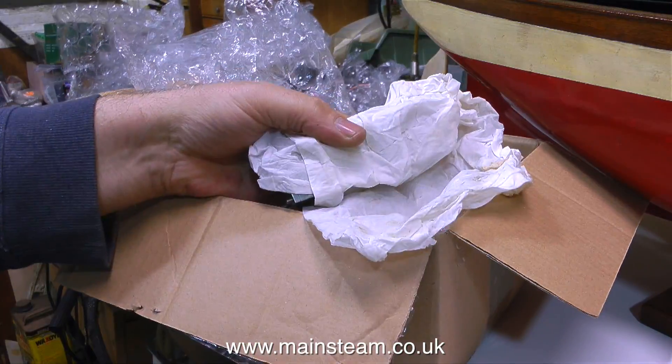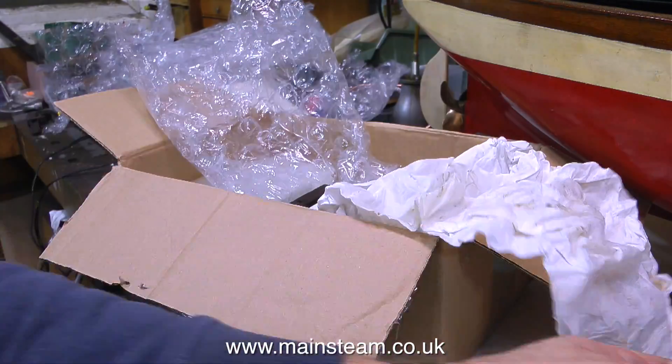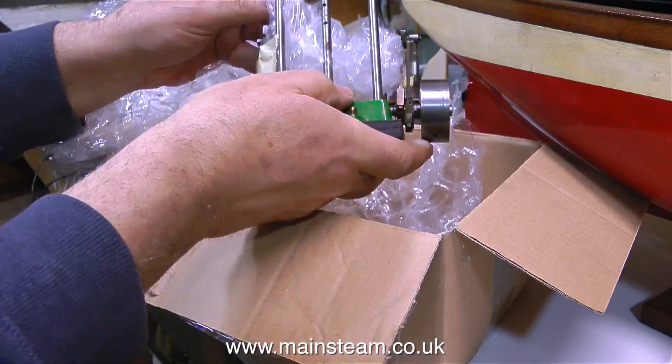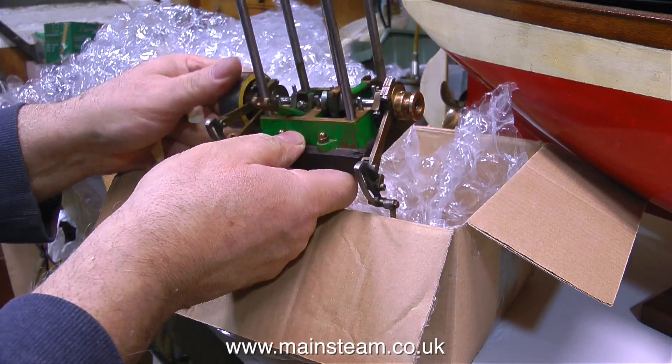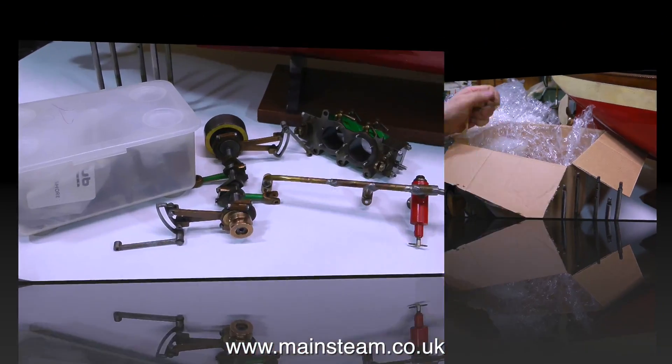I wonder what else is in the box. This looks like the cylinder assembly — yes indeed it is. And this is the main bed plate and the crankshaft assembly. I'll put that to one side as well and have a look at it all in detail very shortly.